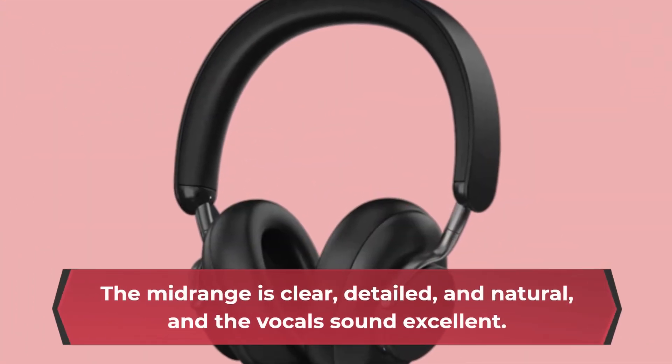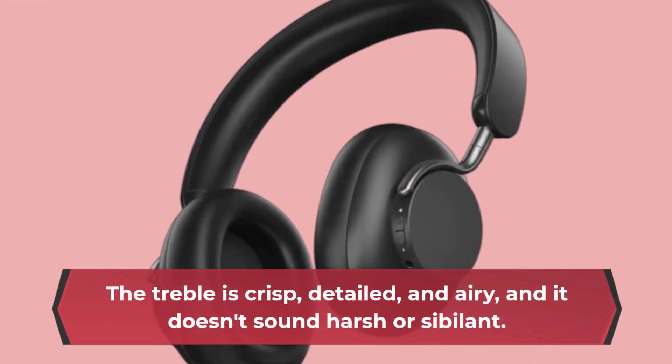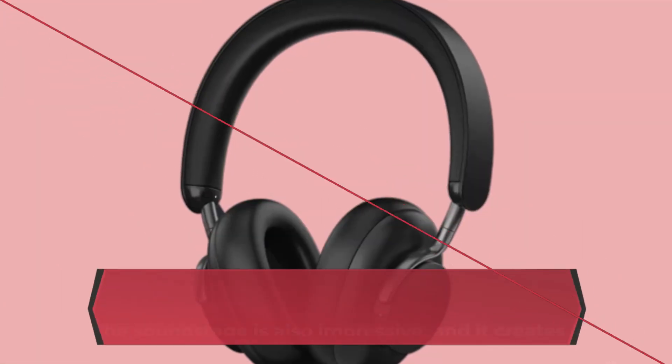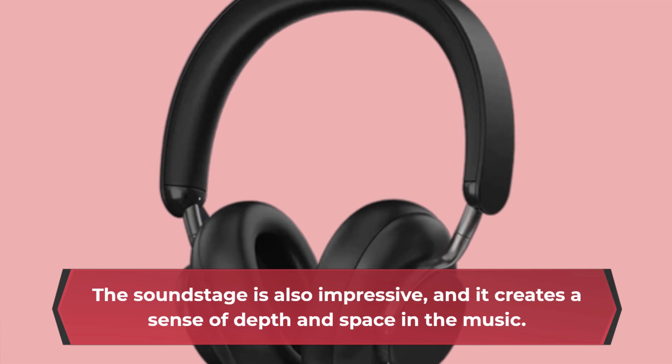The mid-range is clear, detailed, and natural, and the vocals sound excellent. The treble is crisp, detailed, and airy, and it doesn't sound harsh or sibilant. The soundstage is also impressive, and it creates a sense of depth and space in the music.